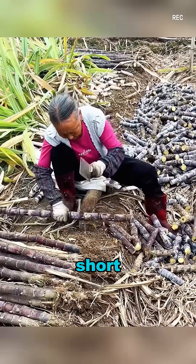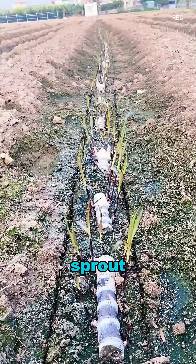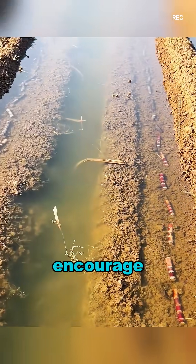These seedcanes are cut into short sections, each with two to three nodes where new shoots will sprout. If the shoots haven't emerged yet, farmers place the seedcane in moist soil or germination beds to encourage growth.